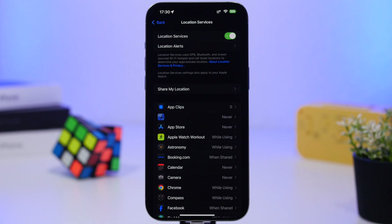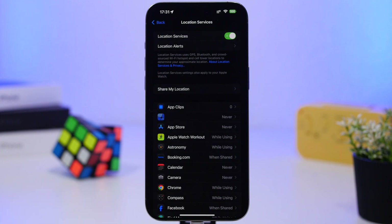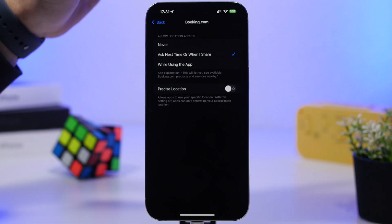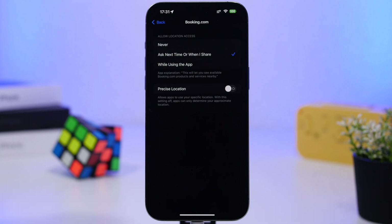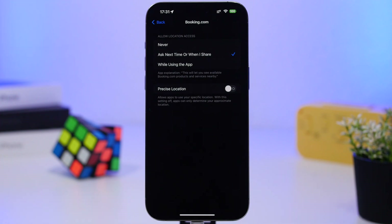Location Services is one of the biggest battery drainers on a mobile device. Check your Location Services and configure them properly. For most apps, the setting should be Never — most apps have no business accessing your location. Then you have Ask Next Time, which prompts you each time, or While Using the App. Also, turn off Precise Location for most apps; only leave it on for apps that truly require it, like Maps and navigation apps.